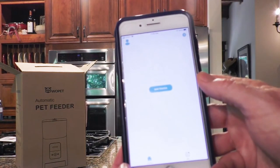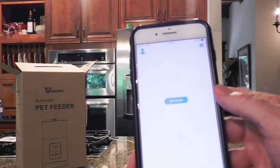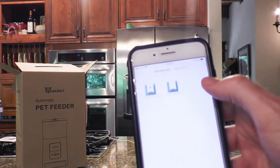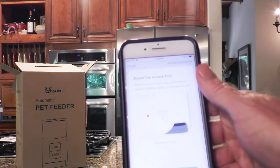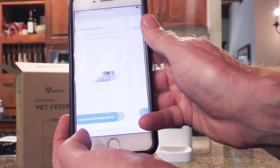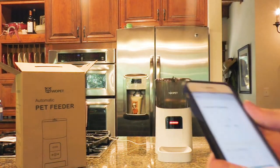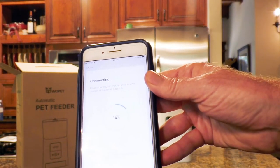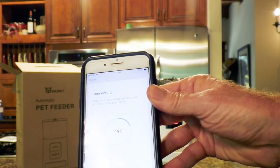I've already added the app — I got the QR code straight from the Amazon website, took a picture of it, got the app, and registered the product. Now we're going to add the device: the Wi-Fi feeder. It wants to know if the red light is flashing, and it indeed is. I entered my network password, and now it's connecting — 13, 14, 15 percent — and we'll continue until it gets to fully connected at 100.